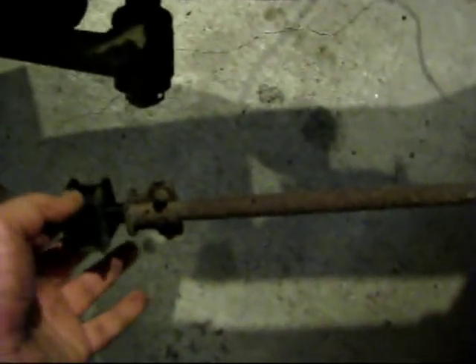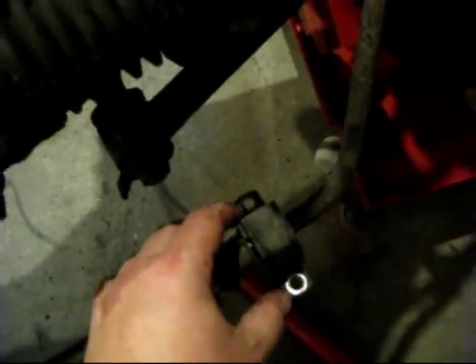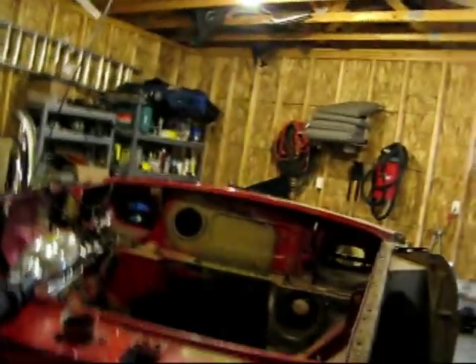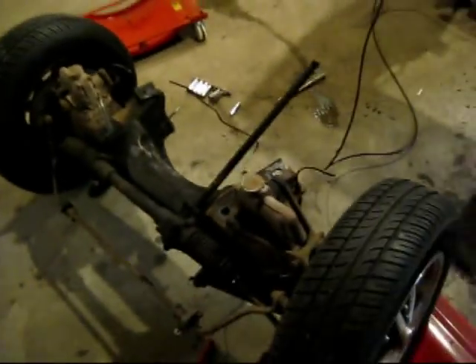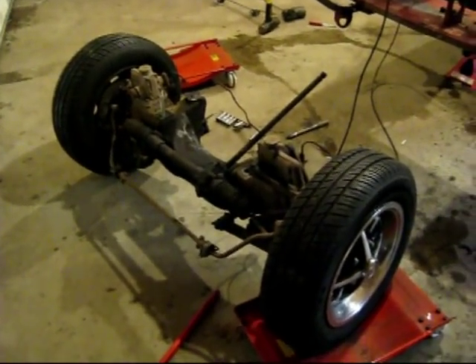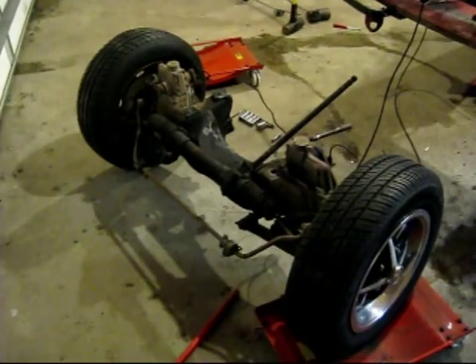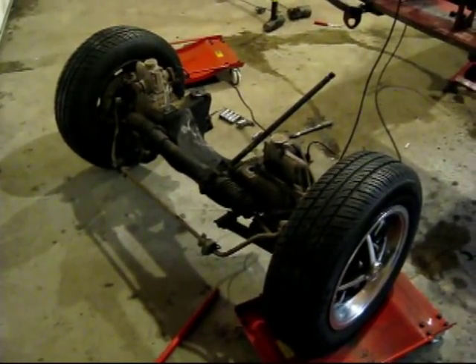Underneath the front here we've got the anti-sway bar deal and there's just two clips that go around here — this one still has it on here, and that's hooked in right up here. The only thing I really did before this was loosen up all the lug nuts on the tires so I'd have some leverage when it came time to take those off.